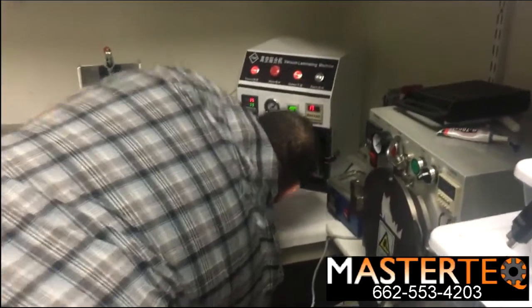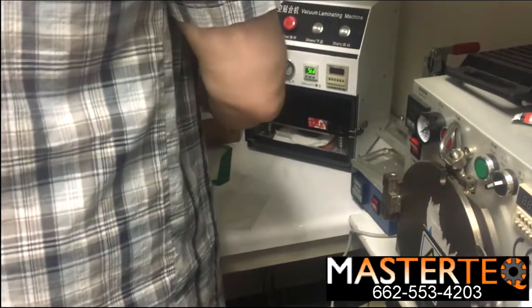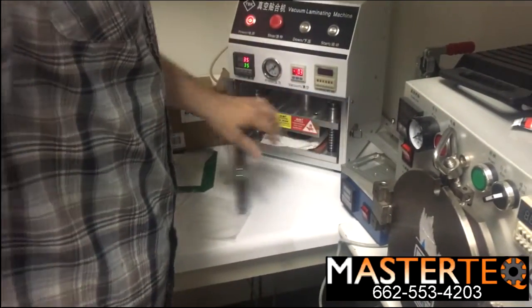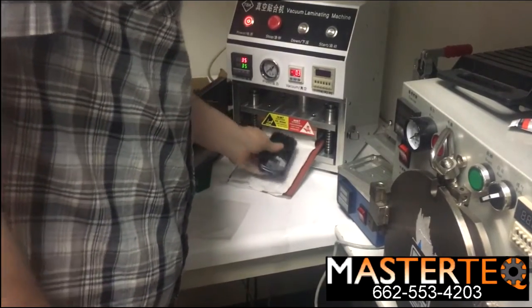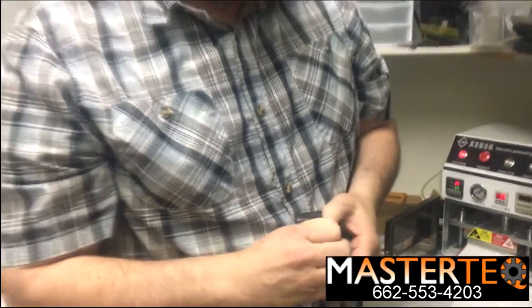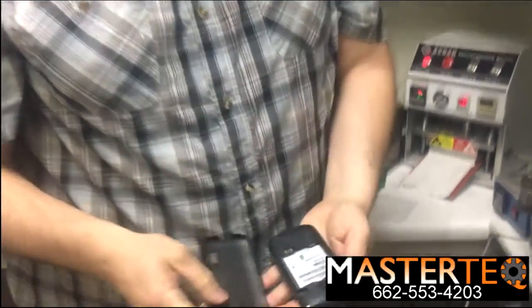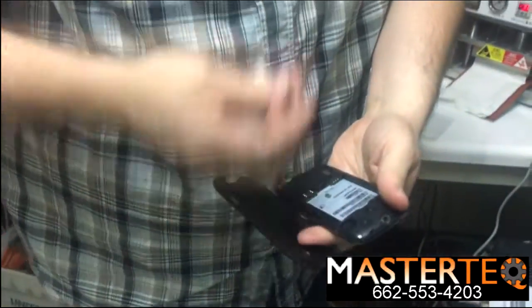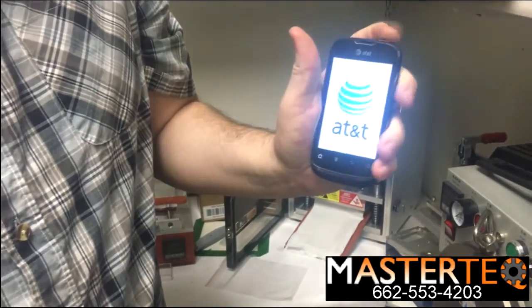We're going to go ahead and shut the vacuum pump off, and that will release the air from the vacuum chamber. Just pull this out, and we'll go ahead and open up the back. We'll see that it's dry — no water. We'll go ahead and put the battery back in, close it up, and there you go.